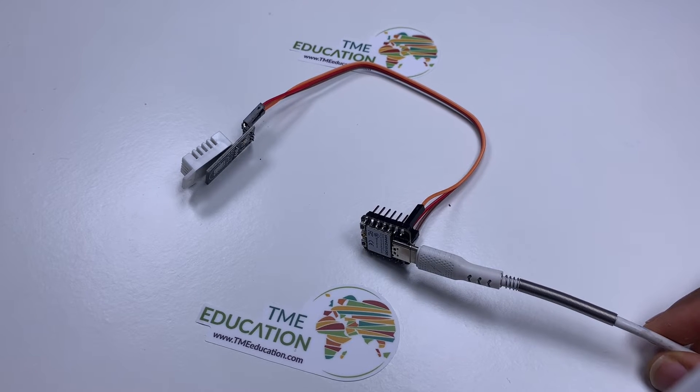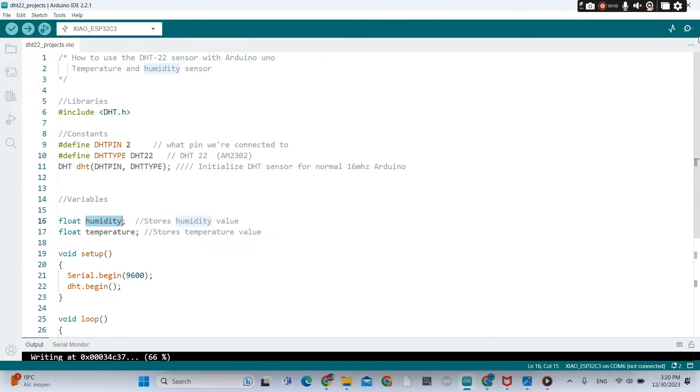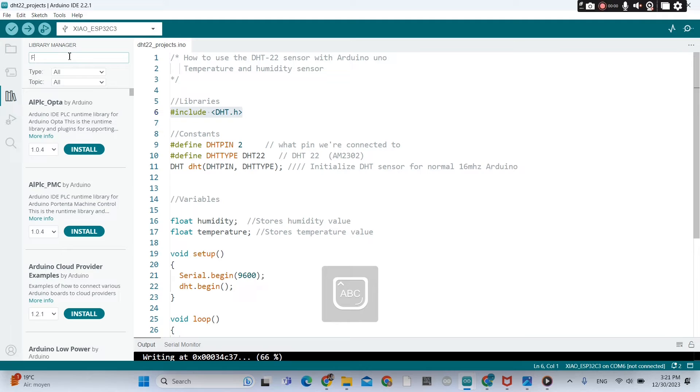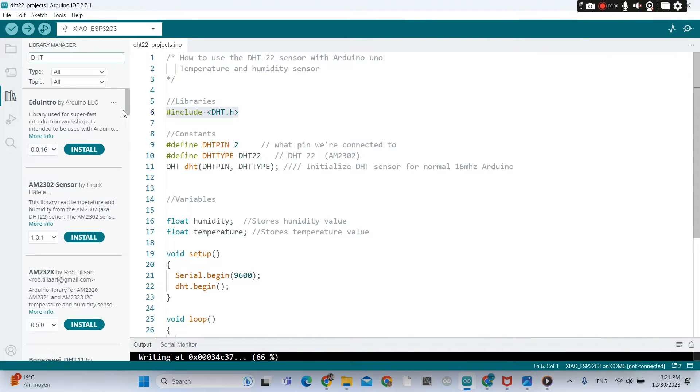Now we go to Arduino IDE. I'm going to share the code in the video description. This code also works with Arduino Uno, Nano, and so on. But you need to install the DHT2020 library.